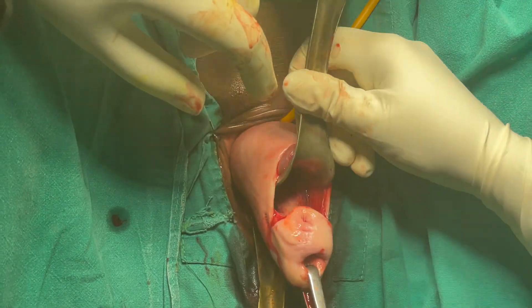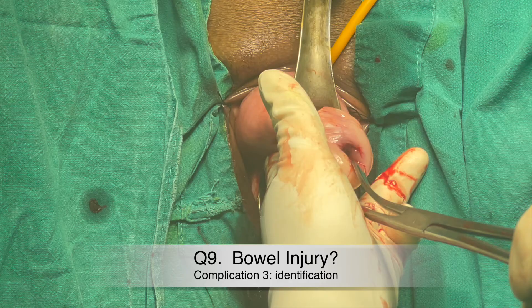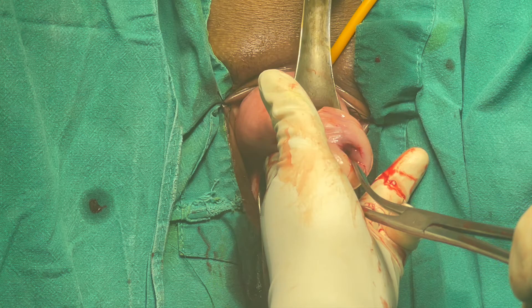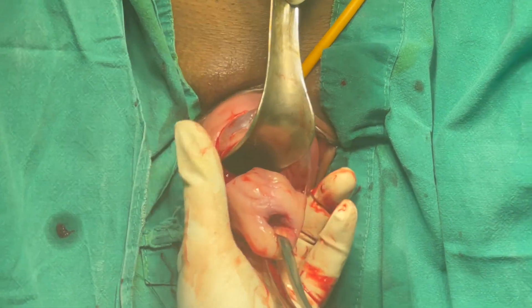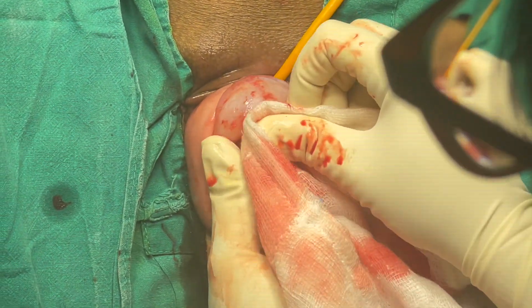If the day is going really bad, another complication can happen while opening the pouch of Douglas: bowel injury. How do you identify it? There will be leakage of fluid or fecal material with a characteristic smell. In this situation, do not attempt to repair it on your own at this stage. You must call a surgeon. If you feel you can finish the hysterectomy while waiting for the surgeon, you may; otherwise, have a colleague finish the case for you.